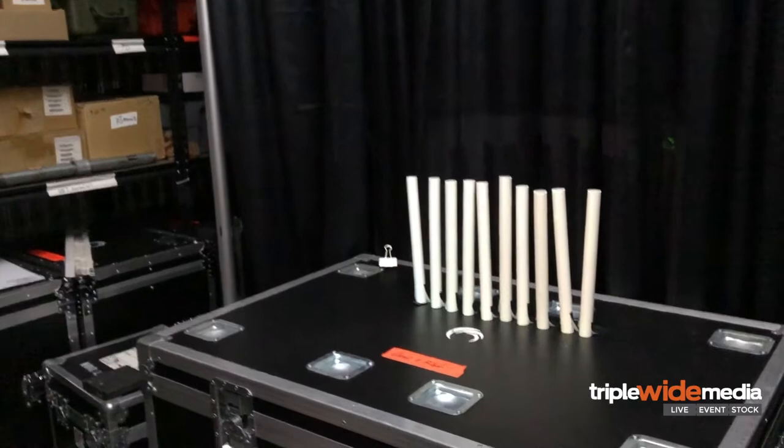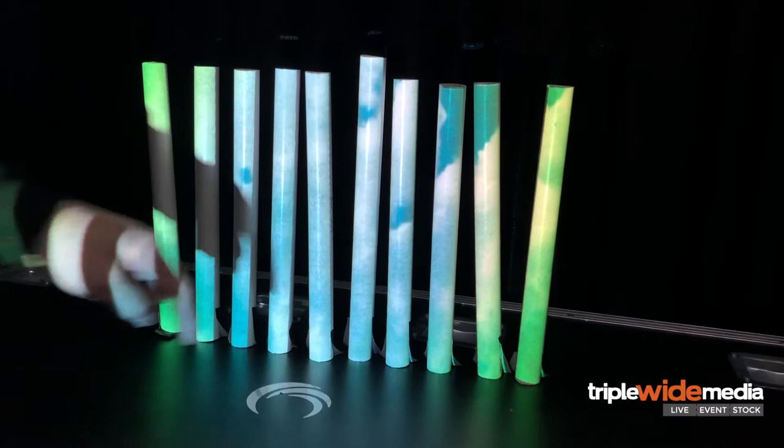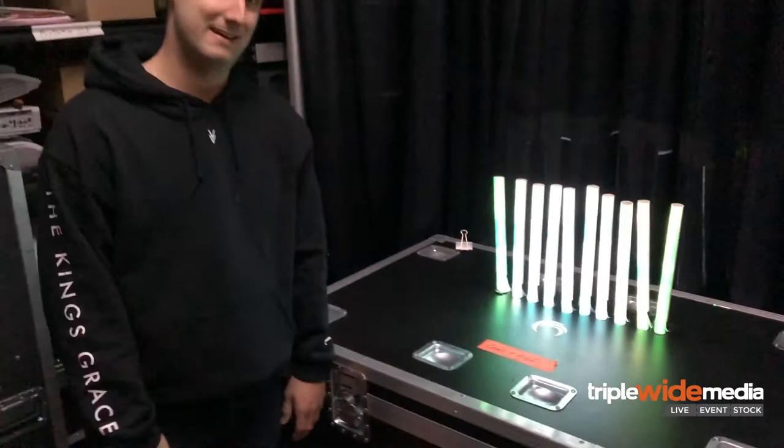Let me turn the projection on so you can see what it looks like. All I'm doing is projecting in front of this, and on video it looks like a bunch of LED tubes. Imagine a person standing right here — this would be an awesome backdrop for a set, especially if you can get the projector up high and project down on it. That's idea number one for Home Depot materials to project on.